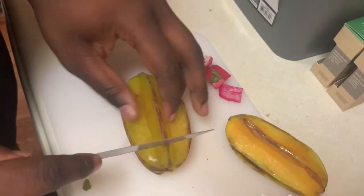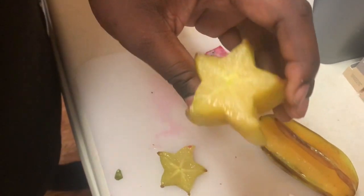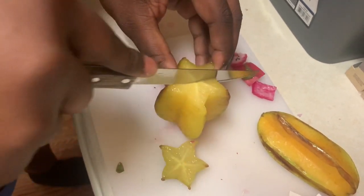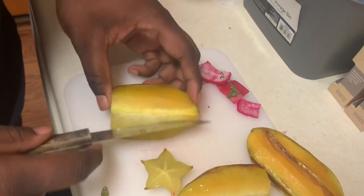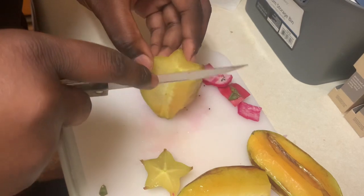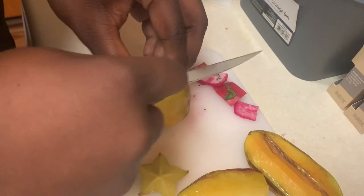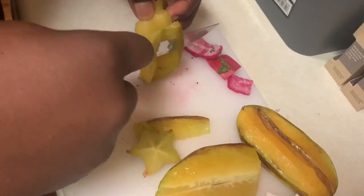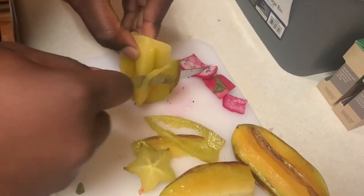Now I'm going to try the starfruit. Yeah, it's star fruit — wow, it looks like a freaking star in the middle! If we're cutting it wrong, please let us know in the comments. I don't know how I'm supposed to do this — I'm just gonna eat a chunk right there, and eat it straight off the thing.